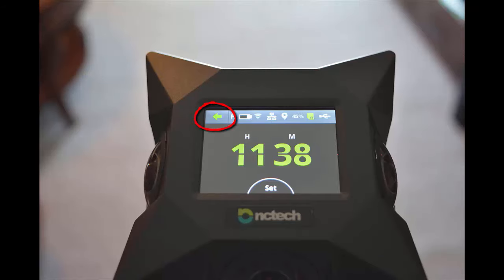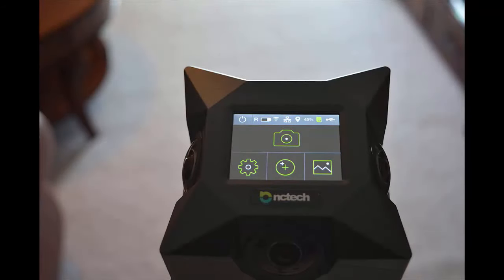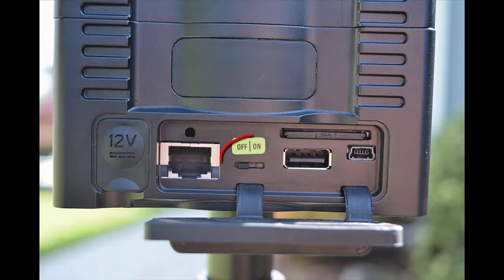Hit the back arrow to get back to the main screen. Now your camera has been set up and you're ready to start taking images. If you're done with the camera, you can either hit the on-off switch in the upper left-hand corner of the screen, or go back to the switch underneath the rubber cover and switch it back to the off position.